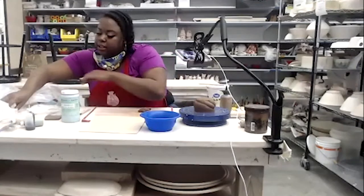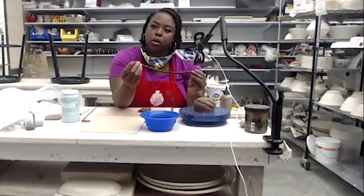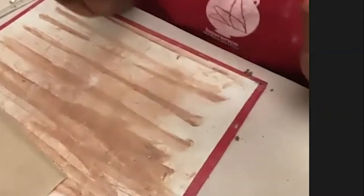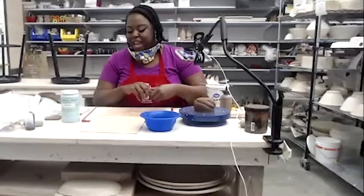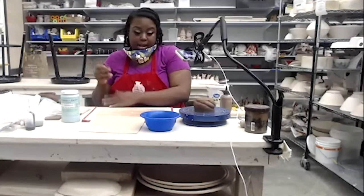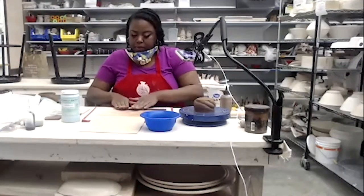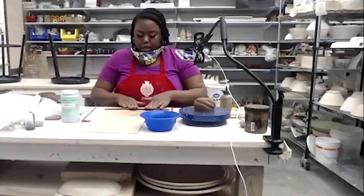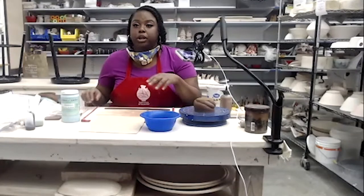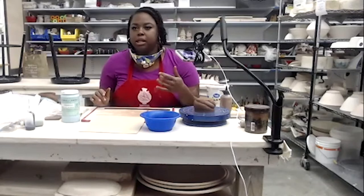These sweet grass coils are an expression of my culture — I use them to talk about my ancestry. My family is Gullah, which is an African ex-slave culture from the southeast: South Carolina, bottom of North Carolina, Georgia, and the top of Florida's coastal region. My family is from the low country of South Carolina, right near the coast, about 40 minutes outside of Charleston.